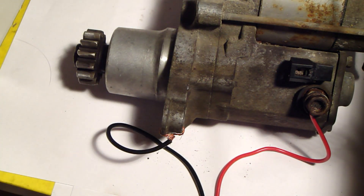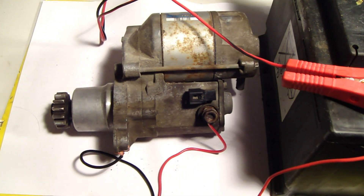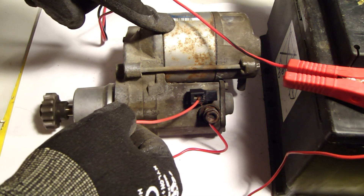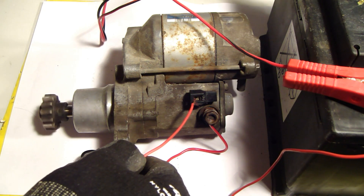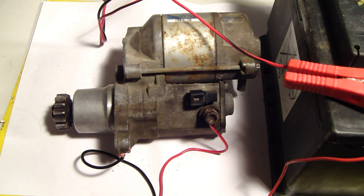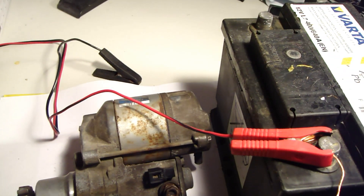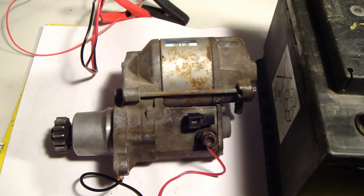Let's do that again — this is so nice. I like this. It's like a pistol when it moves in there. Okay, and then when I end the testing, I take the minus cable away first, and now everything should be fine. Then the plus cable.